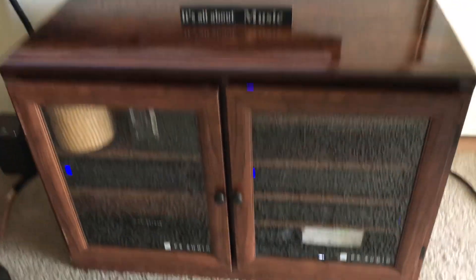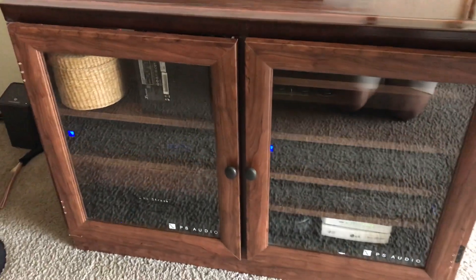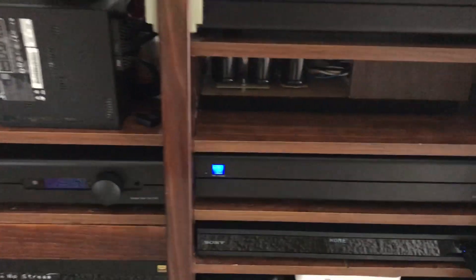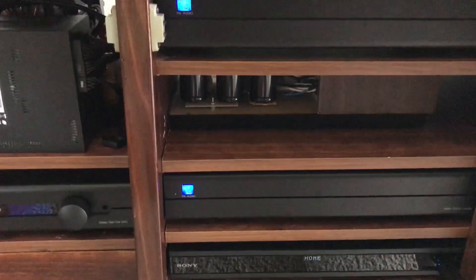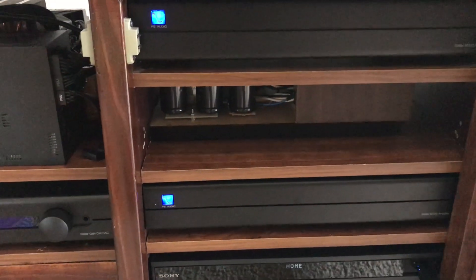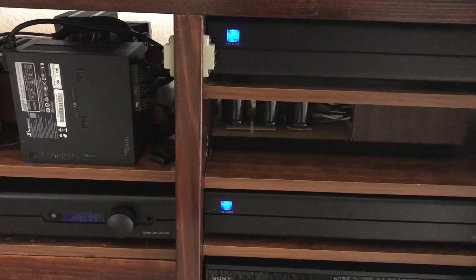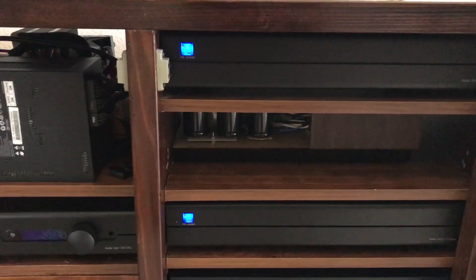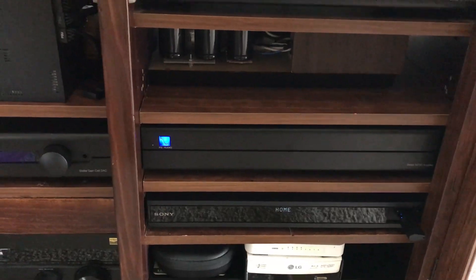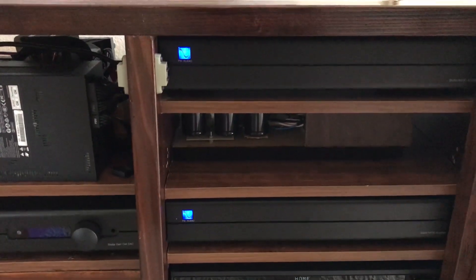So this cabinet was a real bugger to chop up and set together like this. Interior wise, nothing's really changed — a little cabling issue though. I had to turn my old 901 EQ box, the dog's breakfast, sideways so that the cables would reach. No amount of moving things around worked, so I'm getting more cables for that on Friday.